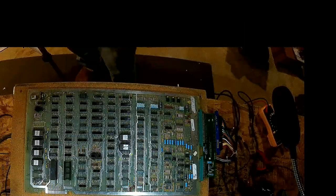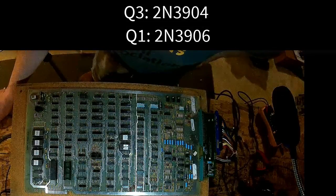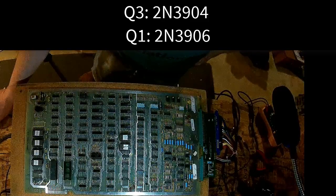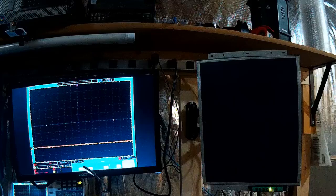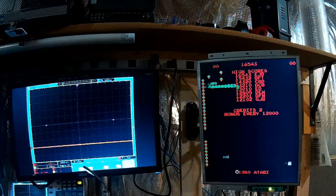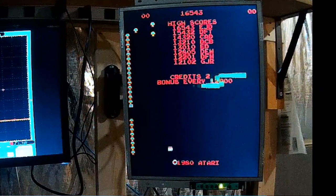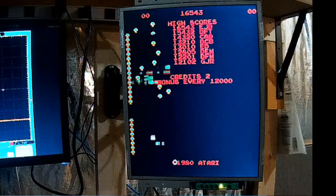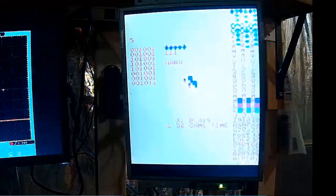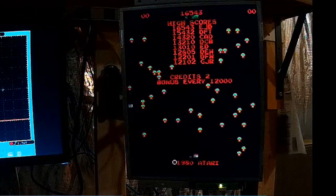We replaced those transistors — a 2N3904 at Q3 and a 2N3906 at Q1 — which are required for the clock signal. Now I can see sync on my monitor and the game is booting. However, we have mushrooms on the left-hand side of the screen, which means a Pokey chip problem, and some serious sprite issues. Putting it in test mode and swapping in a Pokey chip — now it's happy. Just sprite issues remain.